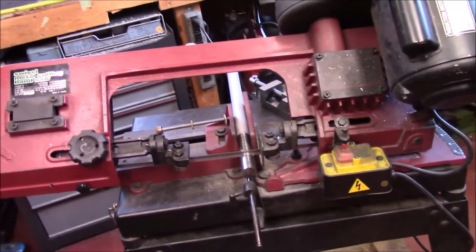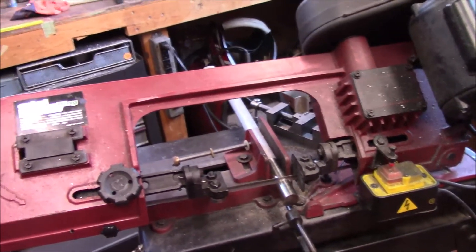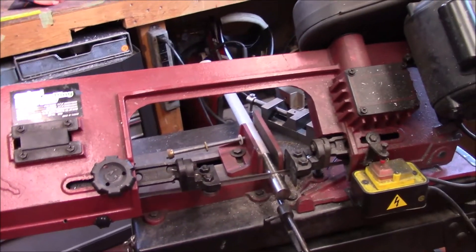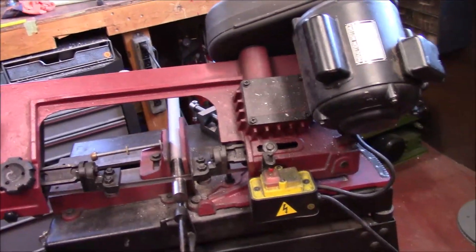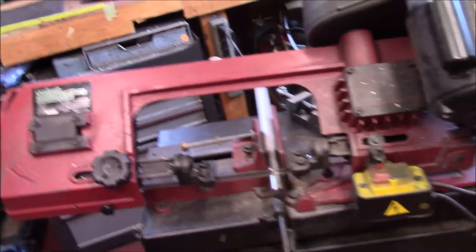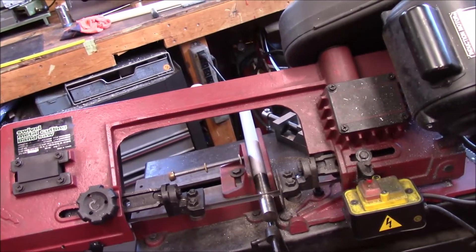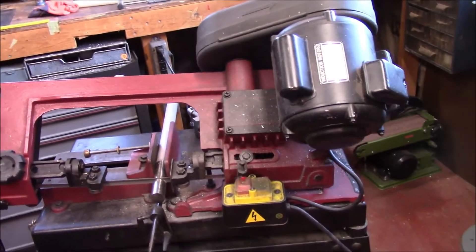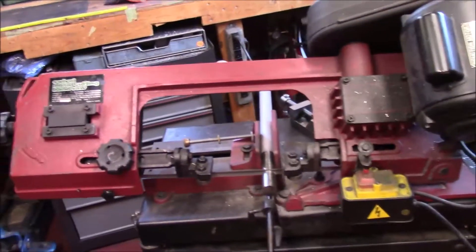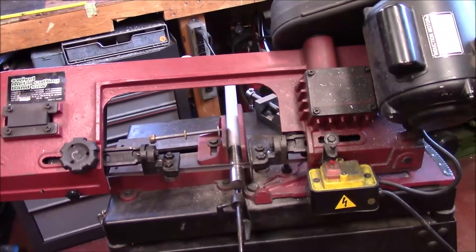The easiest way to saw it is in the horizontal bandsaw. I do have an adjuster, but the amount that I have to hold this part is so thin. Since I'm going to make an aluminum handle, I actually have another piece of one inch stock handy. We're just going to saw this off and I'm going to start to work on this this morning. I'm just going to throw a clip or two of this in with something else I'm going to be working on later.